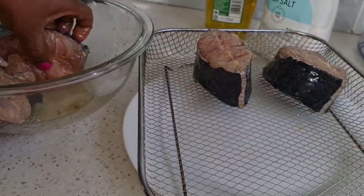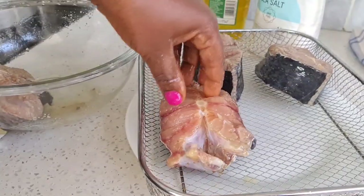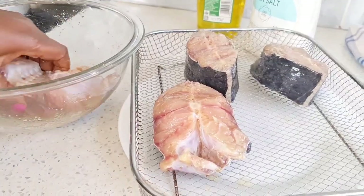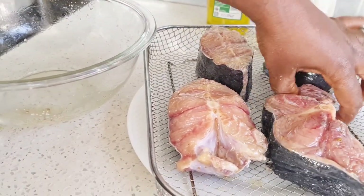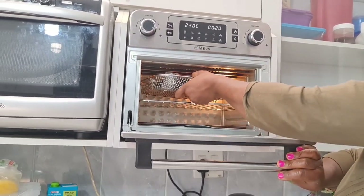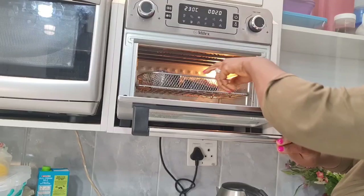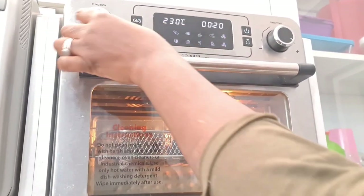Some people use pork or any other beef of their choice, but catfish goes very well with Mbongo Chubby. So into the air fryer it goes, and I will leave it there while I show you the rest of my ingredients.